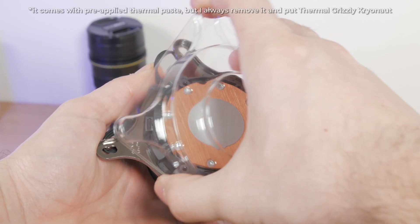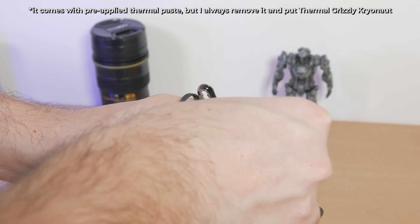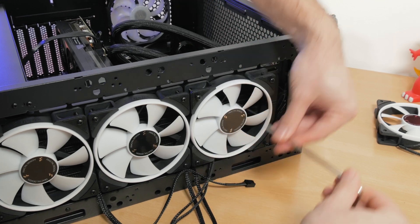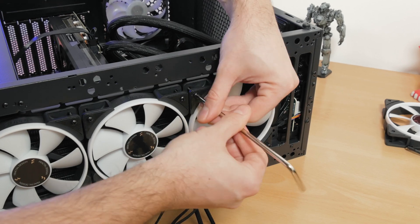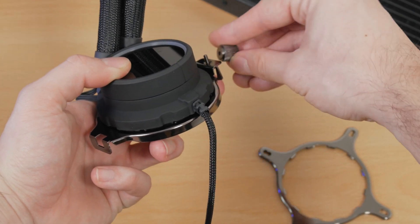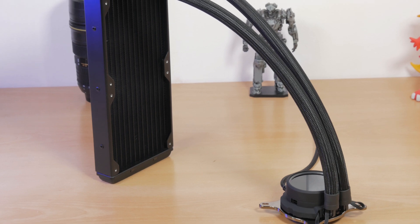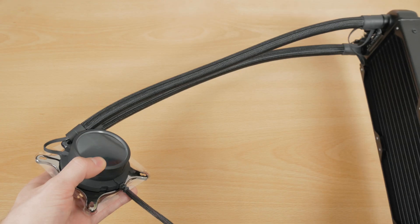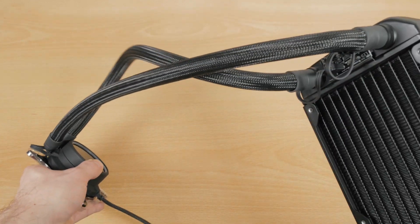The installation process is identical to its predecessor, as is the socket support — it can go on basically anything. It was as simple and straightforward as it can be, especially on AMD's platform which I used for testing: you just change the bracket on the CPU block, put the little hook on the latch, attach it to the existing stock cooler bracket, tighten it down, and that's it. The tubing is long enough to be put on the front of the chassis — 400 millimeters to be precise — and it provides enough rigidity and flexibility, with rotatable joints.